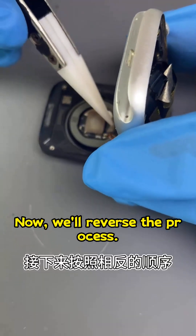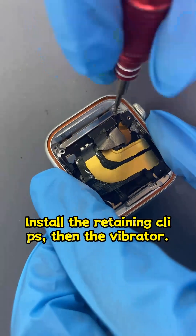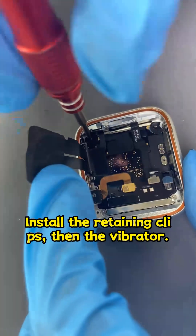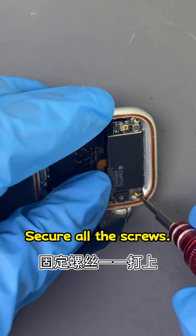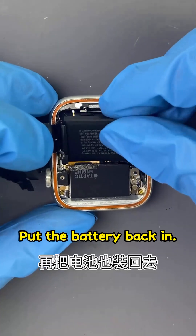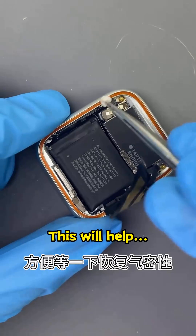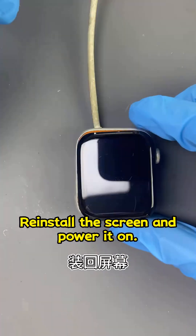Now we'll reverse the process. Install the retaining clips, then the vibrator, and secure all the screws. Put the battery back in. Clean the edge sealant — this will help restore the airtight seal. Reinstall the screen and power it on.